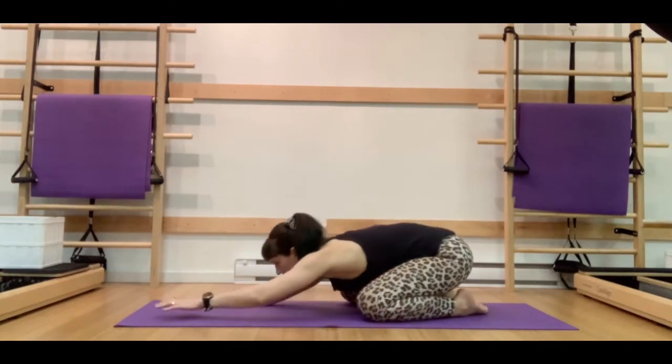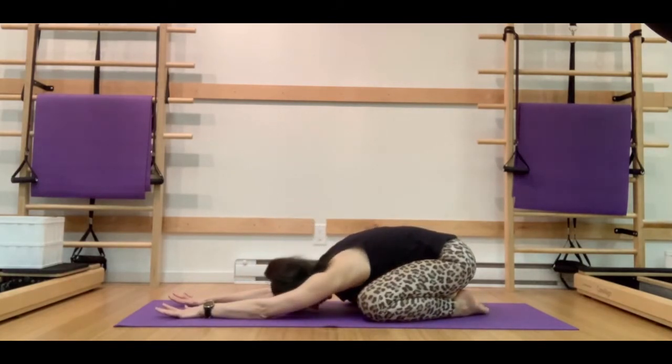Let's get nice and warmed up by coming into a very gentle shell stretch or child's pose. Open those knees nice and wide, reach those arms forward. You can rest your forehead on the mat, or use a block or another prop underneath your forehead to let the neck relax. In this position we're going to take some nice deep breaths, focusing on breathing into those back ribs, side ribs, and those front ribs.